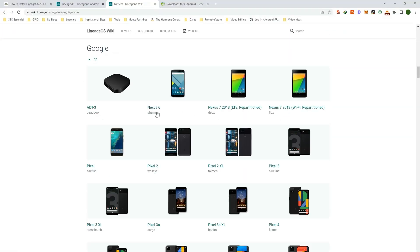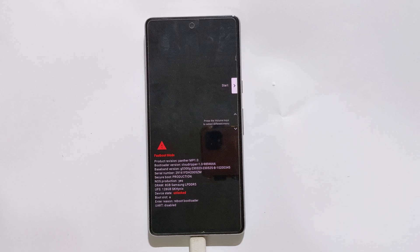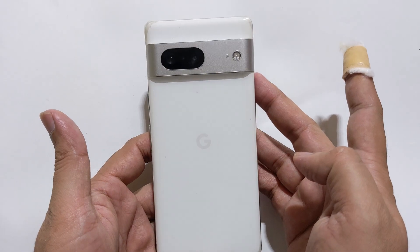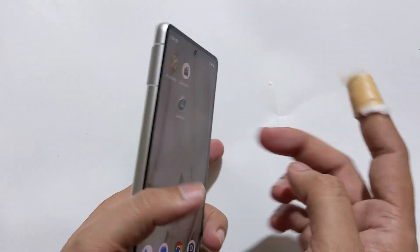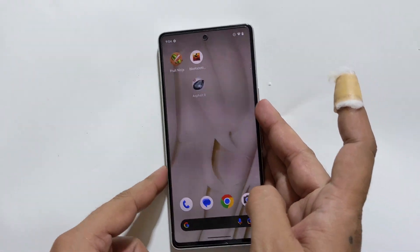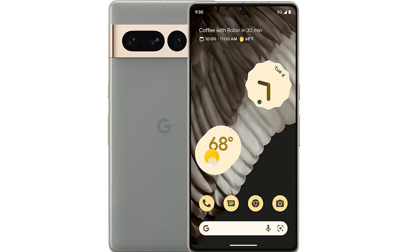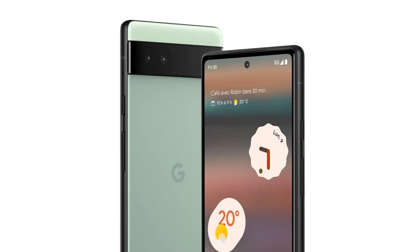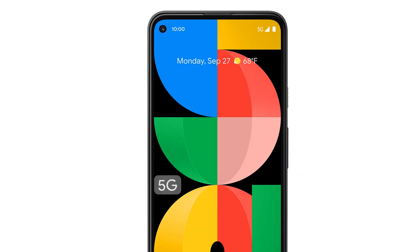If you are an advanced user, I would recommend you to skip the download part, otherwise it is highly recommended to watch the full video to avoid breaking your phone. For this tutorial, I am using the Pixel 7, but the instruction and method is the same for all Pixel models including the Pixel 7 Pro, Pixel 7a, Pixel 6a, Pixel 6 Pro, Pixel 5a, Pixel 5, Pixel 4 XL and older models.